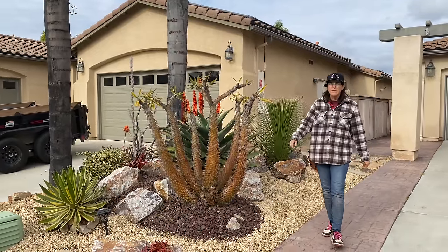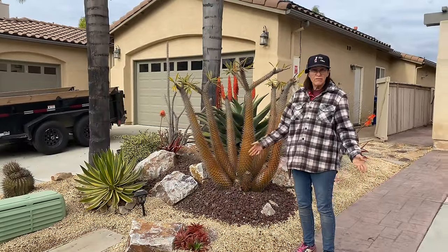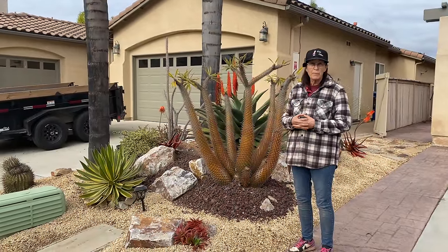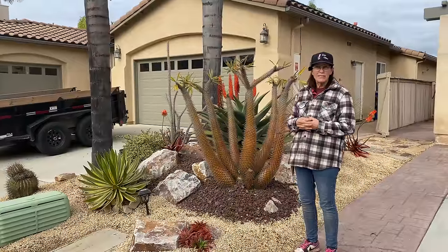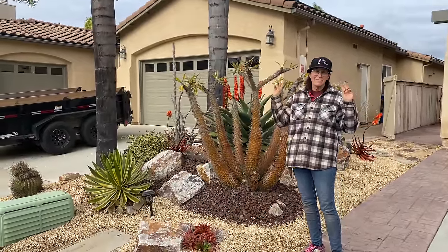Thanks for watching, thanks for following. Remember, next week we will be in Calabasas on a brand new installation. This has been Laura Eubanks reporting for Team DFS with maintenance in Chula Vista and your Succulent Tip of the Day. Bye, guys.